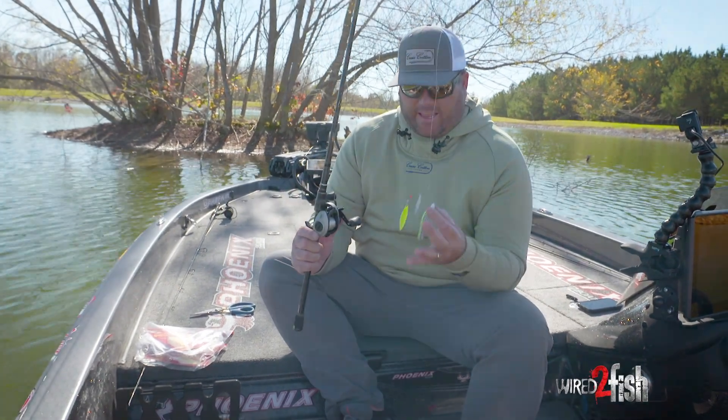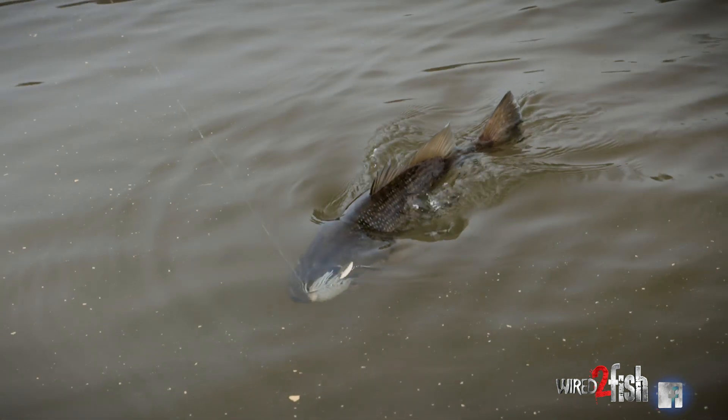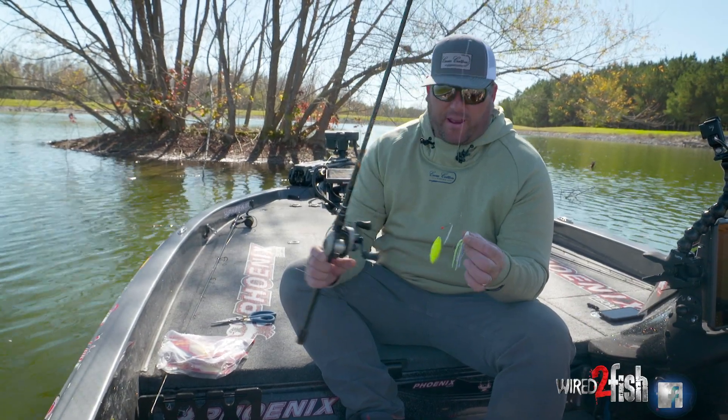Something that gets overlooked these days is the spinnerbait. For some reason, they don't get thrown like they used to, and I promise you, they still flat out catch fish.